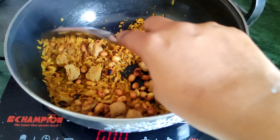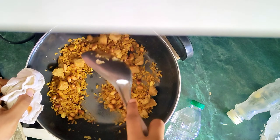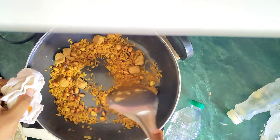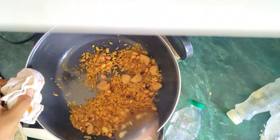Look at this — I will add a little bit of honey. This is a little bit of honey.